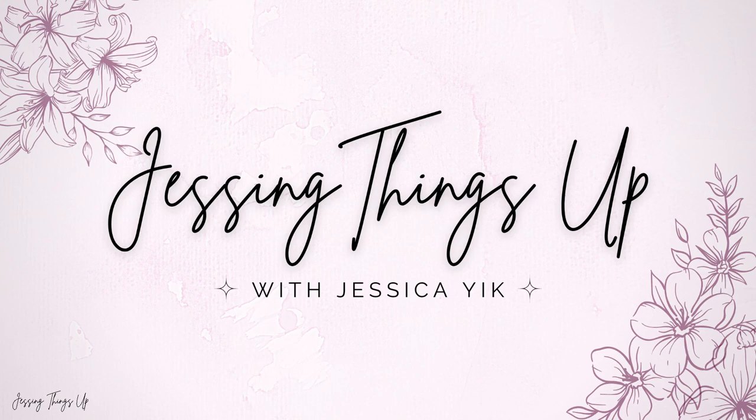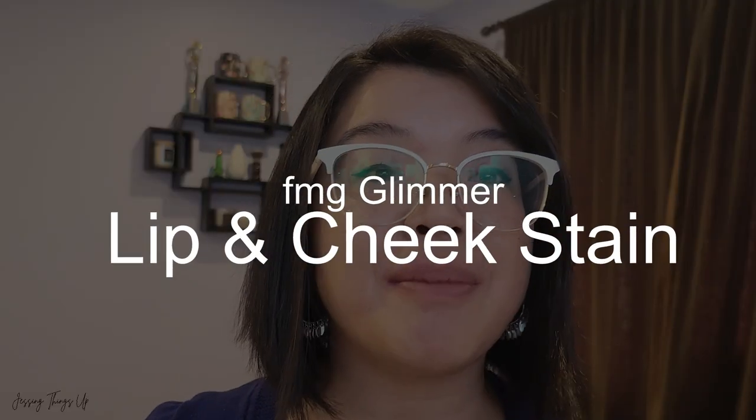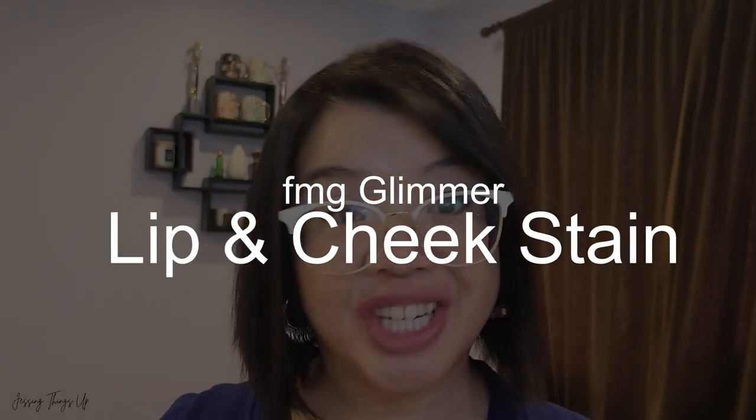Hello, my beautiful friends and welcome back to the channel. If you're new here, I'm Jessica Yick from Justing Things Up, and today we are doing a new product review from Avon Canada. This is the FMG Glimmer Lip and Cheek Stade.